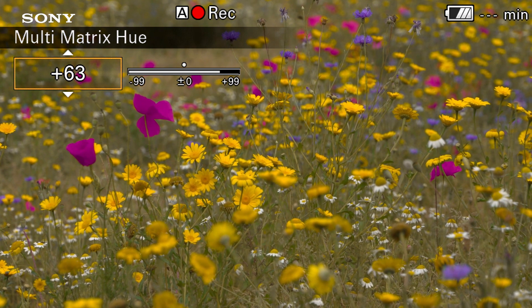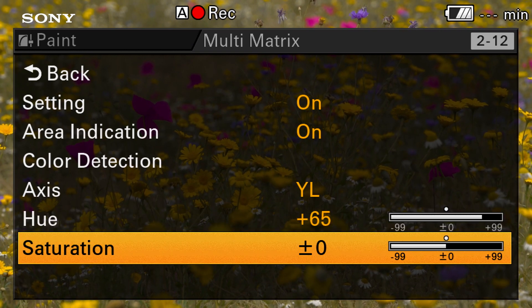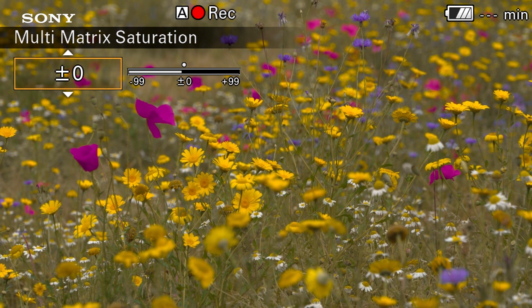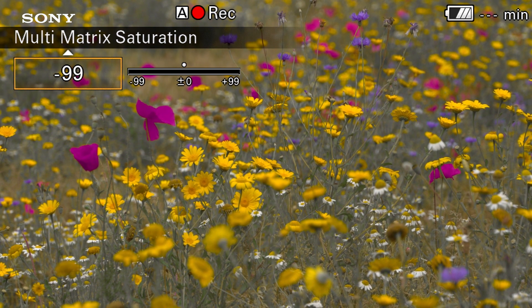So you can make a wide range of adjustments across many colors within your scene at any one time. A word of caution with the multi matrix: check with a wide range of scenes and colors that the settings you're using aren't going to give any strange or undesirable results before you go out and start shooting with your new settings.